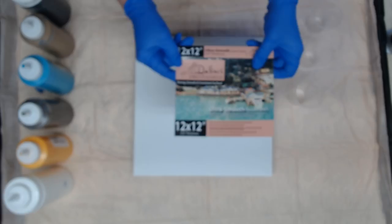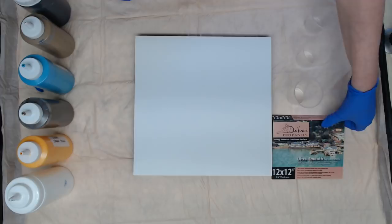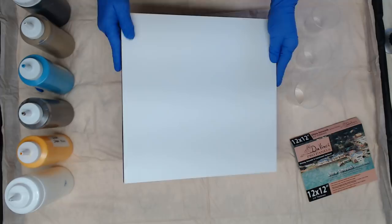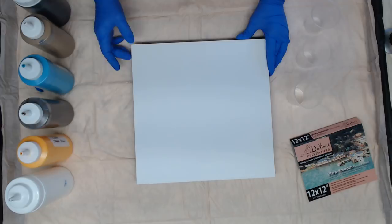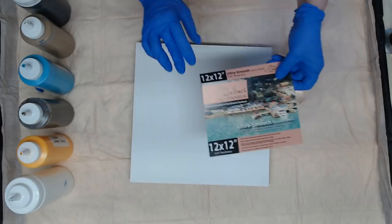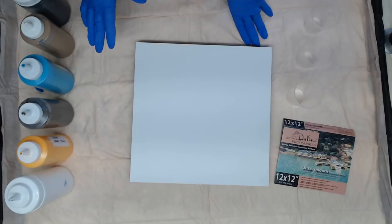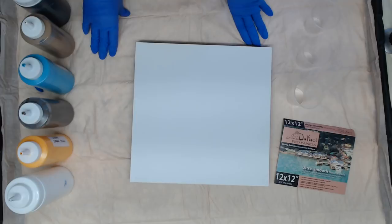Hey everyone, today we're doing a little review on these DaVinci Pro panels — the ultra smooth gesso panels. I did tape them off on the sides because I want the wood look on the side, so when I varnish we'll have the natural wood showing. These are available on Jerry's Ardorama, link will be below. Check out Jerry's for all your paint pouring supplies — they have a lot of great stuff there.